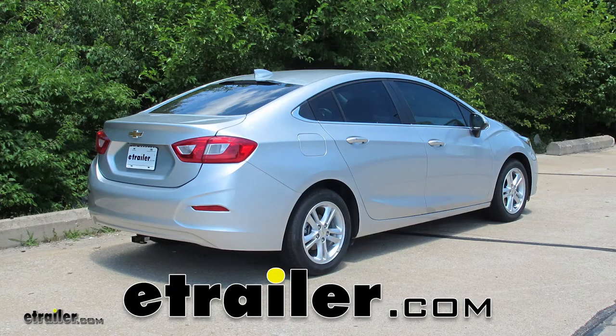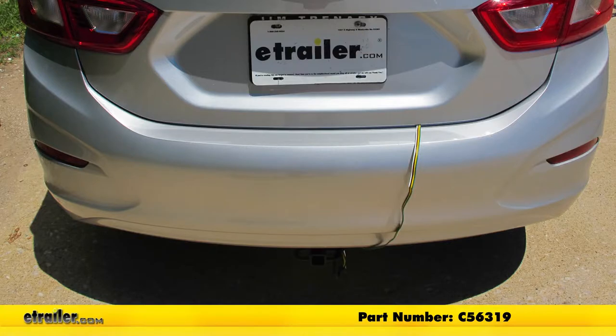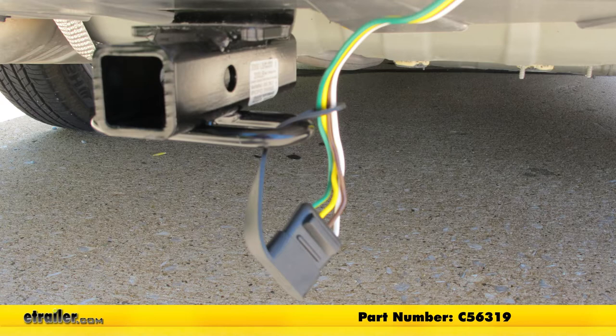Today on our 2016 Chevrolet Cruze, we're going to take a look at and show you how to install the Curt T-Connector Vehicle Wiring Harness with the 4-Pole Flat Trailer Connector. Part number is C56319.